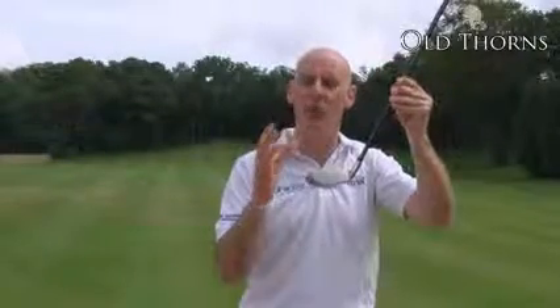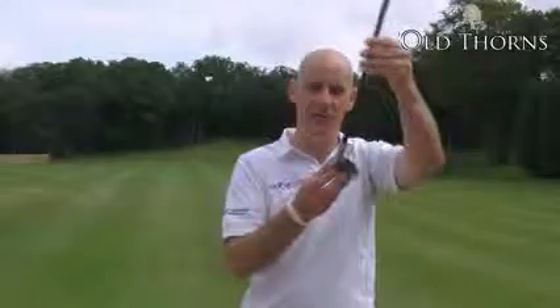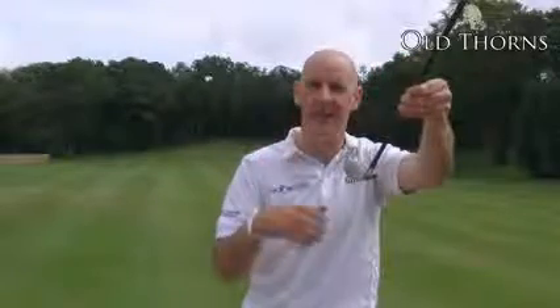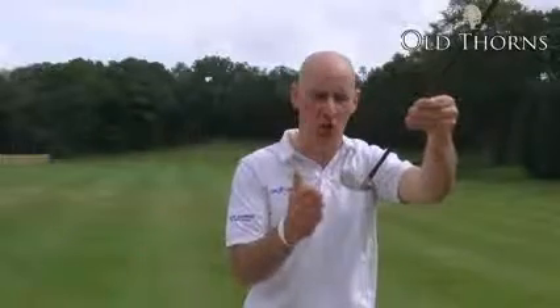These also help create a very high moment of inertia, or resistance to twist at impact. This FT-IZ is also very forgiving for the game improver — it's got a lot of offset built in, giving you a little bit of extra time to square your club up through impact.